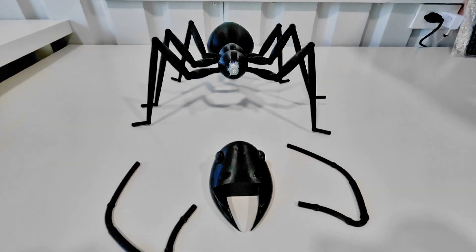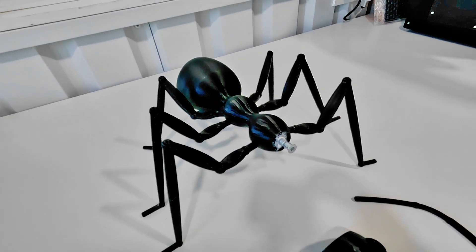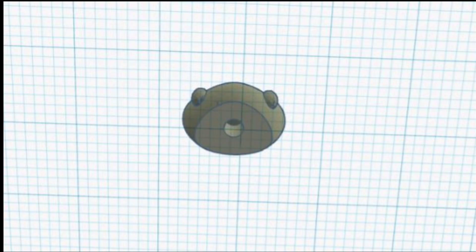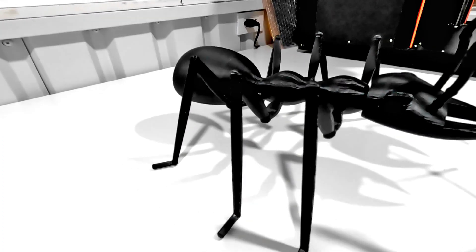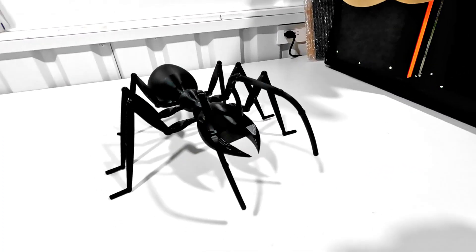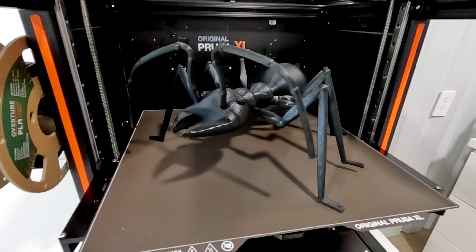To secure it better, my husband added a screw and we filled that with glue. Then I pulled the ant head file into Tinkercad and added a hollowed-out area that was about a quarter-inch diameter and a half-inch tall. I reprinted this new ant head, which slipped right over the screw on the neck, and we added more adhesive — and it worked great.